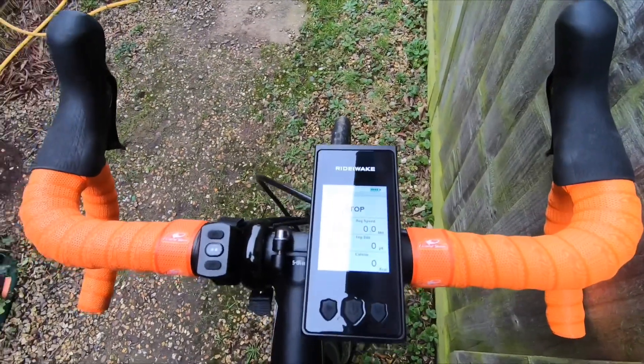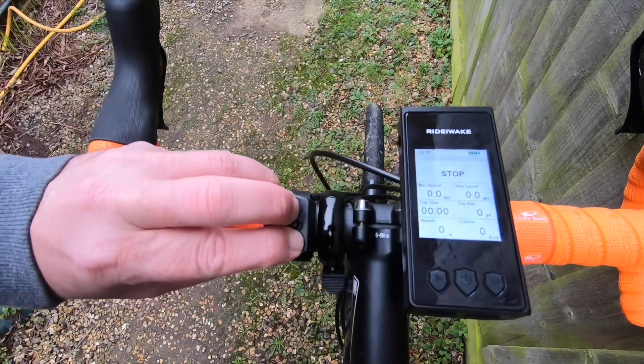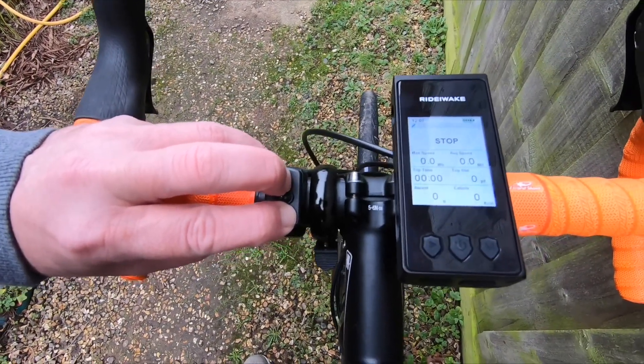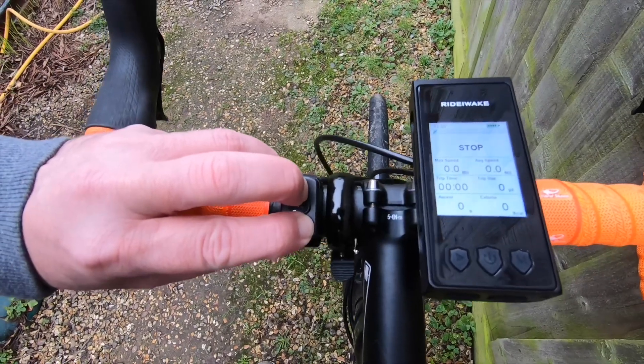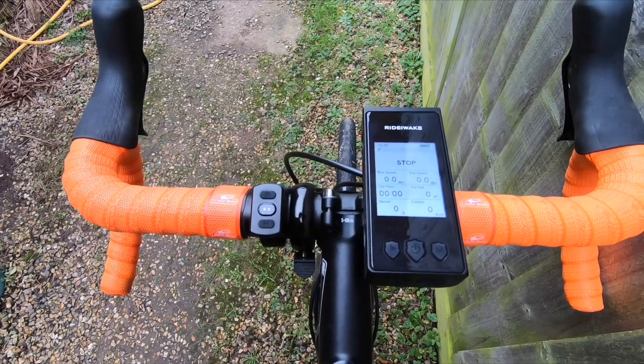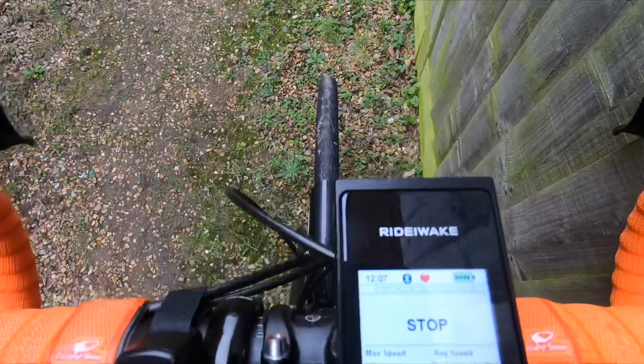On the left-hand side you have the Bluetooth device, which is the heart rate monitor. You push down both of the buttons and then you wait for a little bit of a flash, and that will show that you are now connected to the Rider-Wake device. You can see the symbols of Bluetooth and the heart rate monitor.